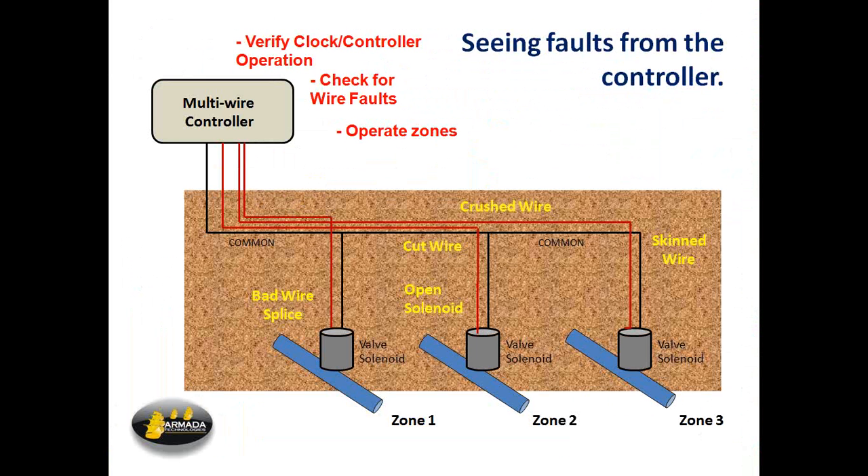So what we're doing up at the controller — we've got the thing open and the panels open so we can see it. We're going to verify, number one, that the clock and controller are working. The front panel LCD should be on and you should have voltage coming into it. Number two, you can check for wire faults from the controller. Number three, it's possible to operate zones from the controller either using the controller itself or using the 4-in-1 irrigation system tester.